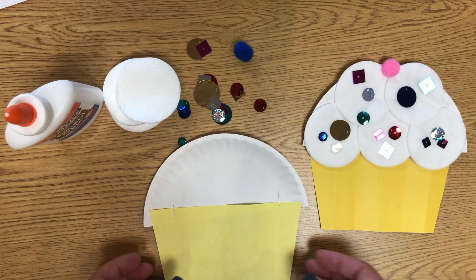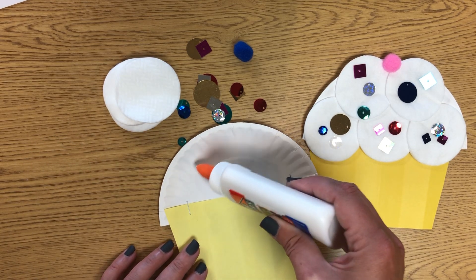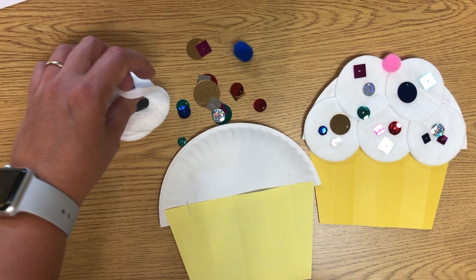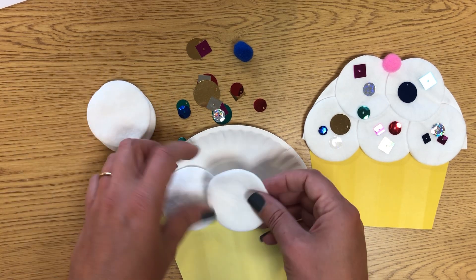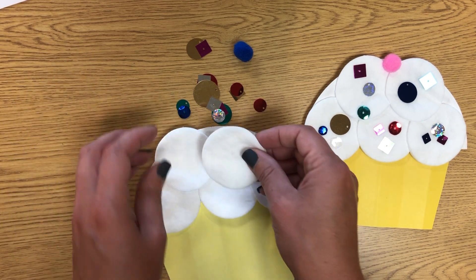Your cupcake is already together — you just need to decorate it. Take your squeezy glue and put dots, lines, or just some squiggles of glue on there, and then we need to put the icing on our cupcake. Take these circles and stick them down on your glue, just on the white top part of your cupcake.